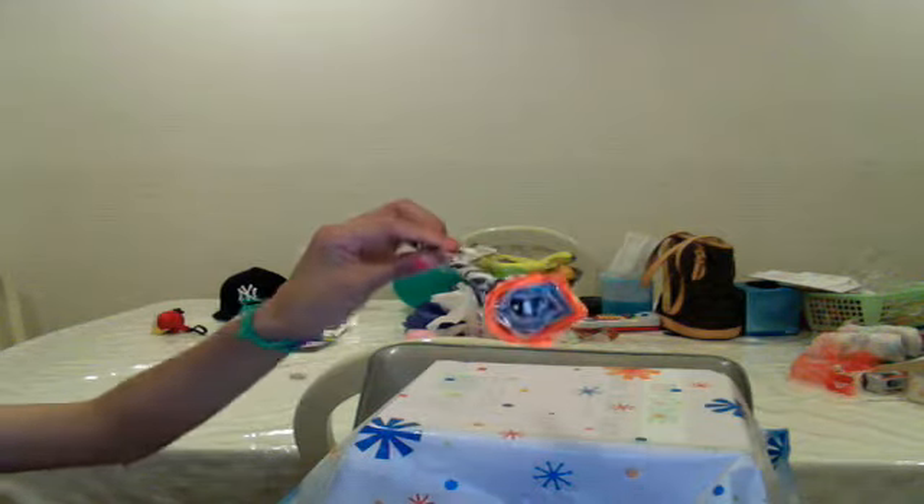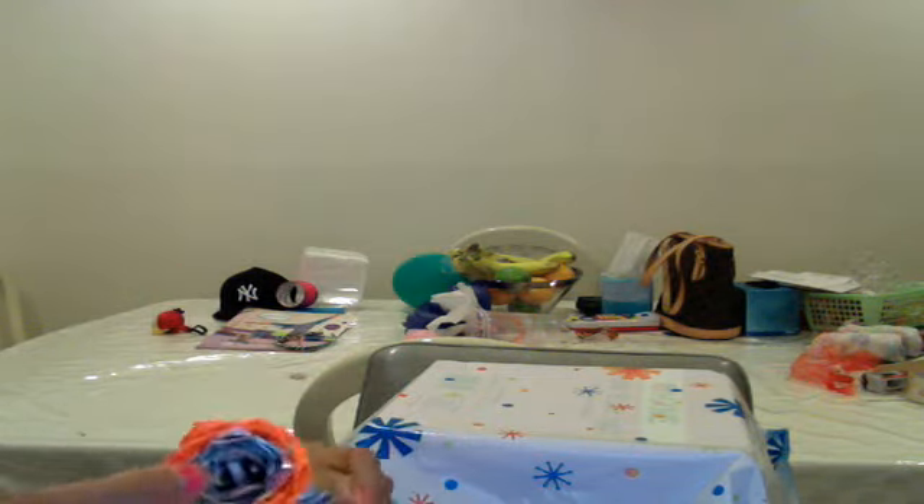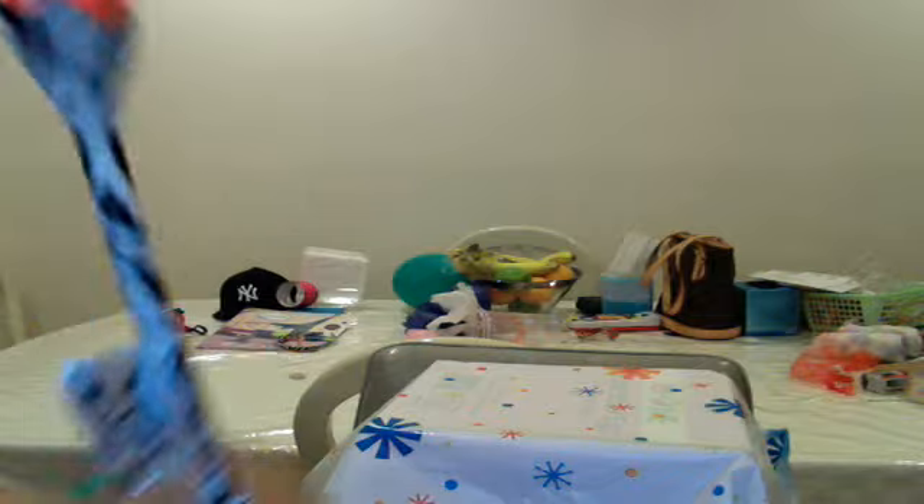And it's a duct tape rose. I used zebra for the stem and also zebra for the leaves on the outside. I used chrome for the inside and orange for the outside. I made it for my grandma — I abbreviated grandma on it, and it says April 10, 2011: duct tape rose to grandma.